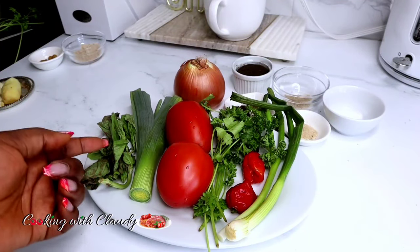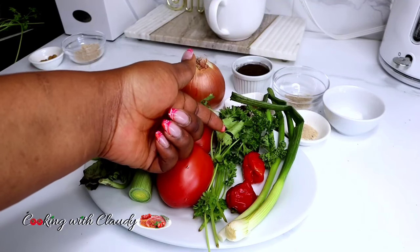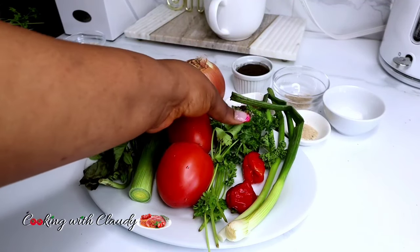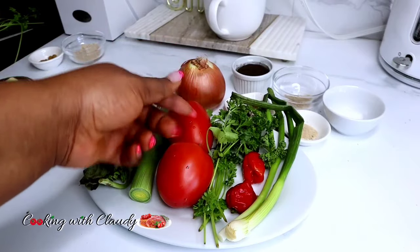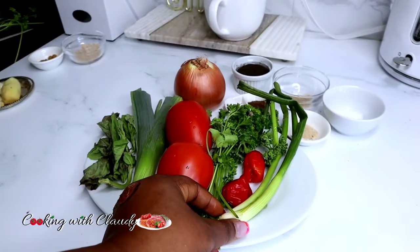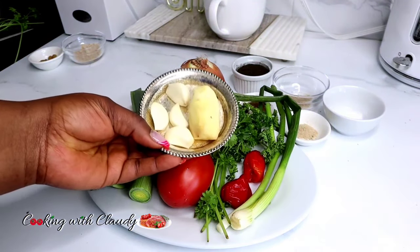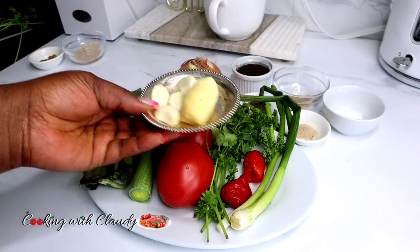To start off, here are the ingredients. I'll be using some leeks, some basil, tomatoes — you don't need too much tomatoes in this recipe — fresh parsley, some scotch bonnet. If you don't want it spicy, you can skip that. I have some green onion. You can use either the green onion or the leeks; you don't have to use both, but I just prefer using all.